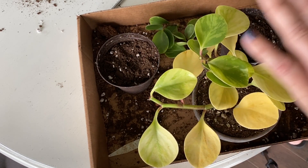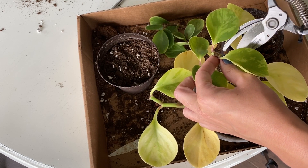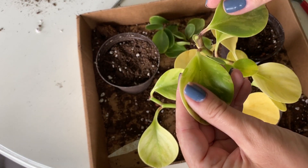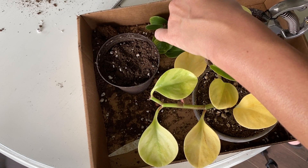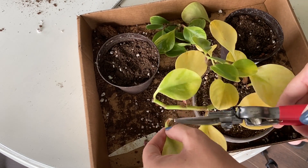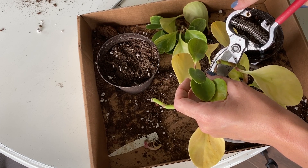I don't like these yellow leaves, so I'm going to keep going even though I'm a little stressed. And even though these leaves don't look particularly healthy, I'm going to try and propagate them anyway — because you never know.